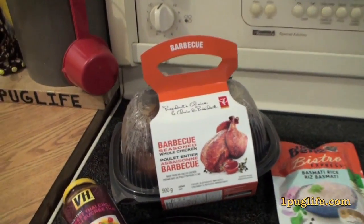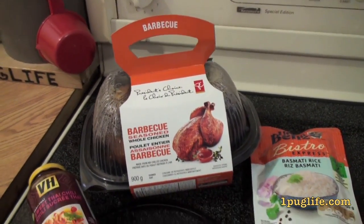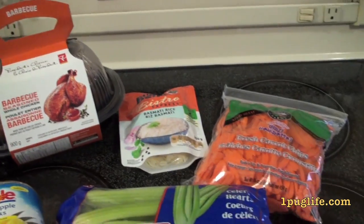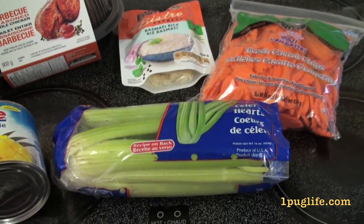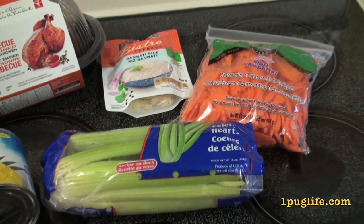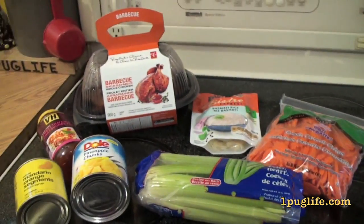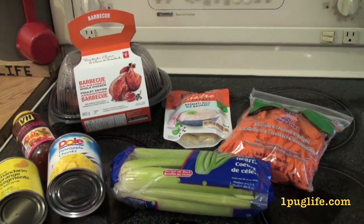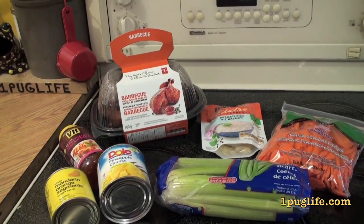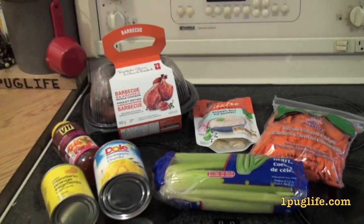For this I'm just going to use the chicken breast and shred them up, and get the carrots and the celery all chopped up and in the steamer. Then once those are done I'm just going to add all the stuff together into one pot, warm it up, and serve it over the rice. It's really easy.